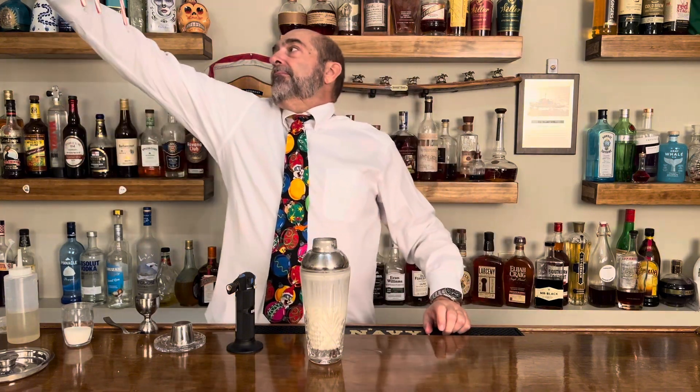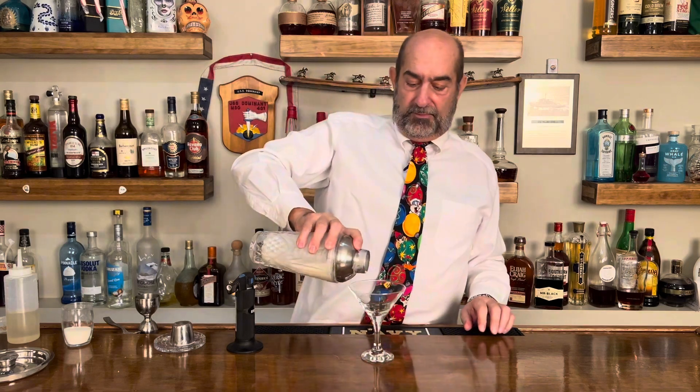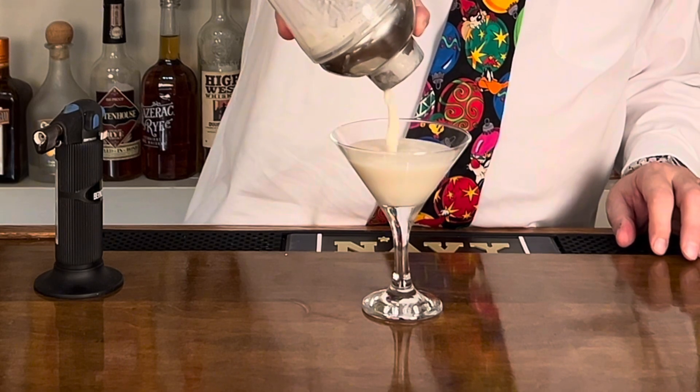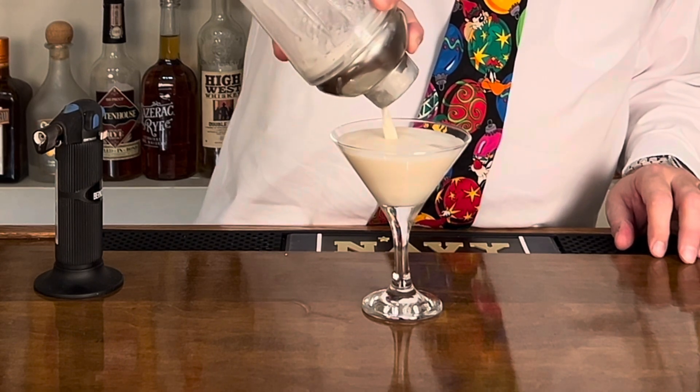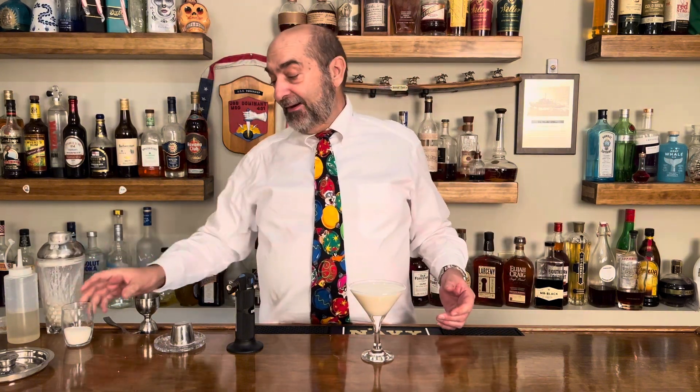Next we get to pour. We're going to grab our martini glass and we pour. But you're looking at it and you're saying, hey that doesn't look like a creme brulee. We're missing something — we're missing the caramelized top on it.